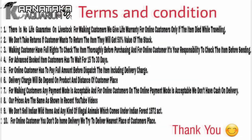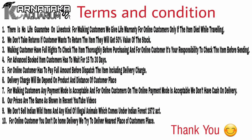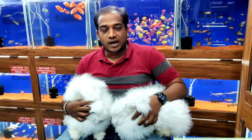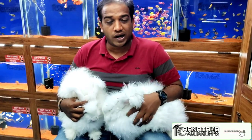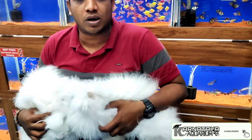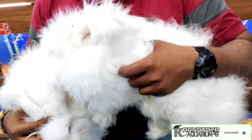Hello everyone, welcome back to my channel. Hi guys, welcome back to Karna Raga Econium Channel. I am bringing you all an Angora Rabbit. I have a very giant Angora Rabbit. I want to tell you about this, and I want to tell you about their diet and living.